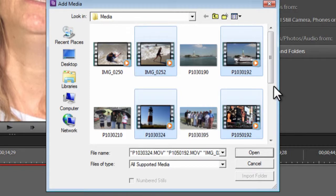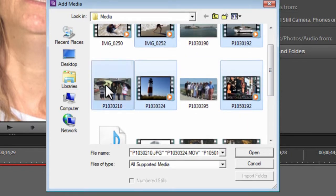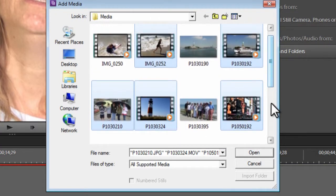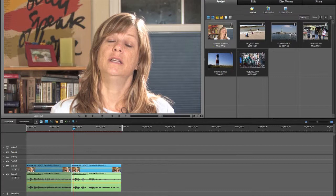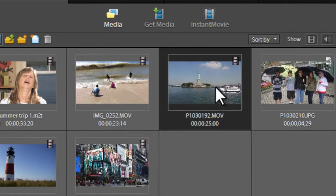She talks about New York City — we've got footage of the Statue of Liberty, Times Square, kids playing on the beach. We've got Nantucket for when she talks about going to Nantucket, and she talks about Boston. Those are probably the things I'll need.